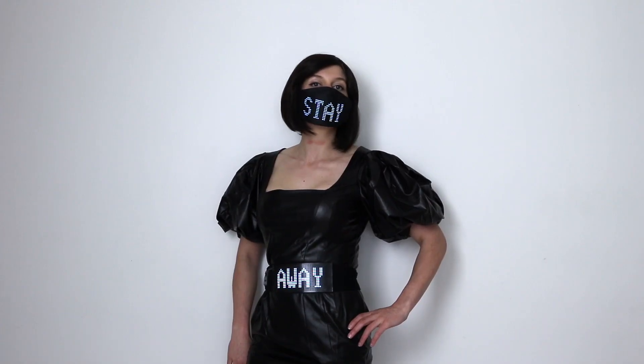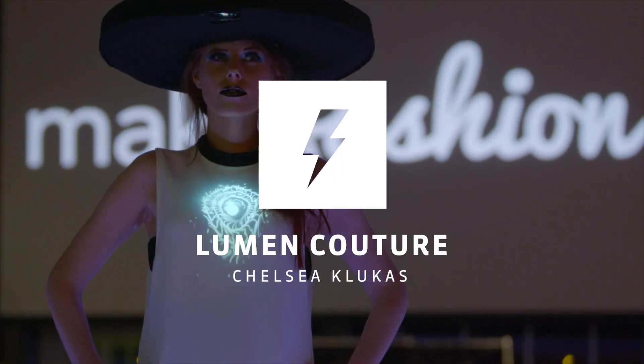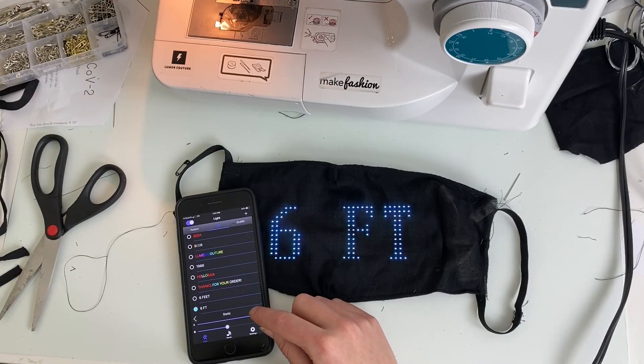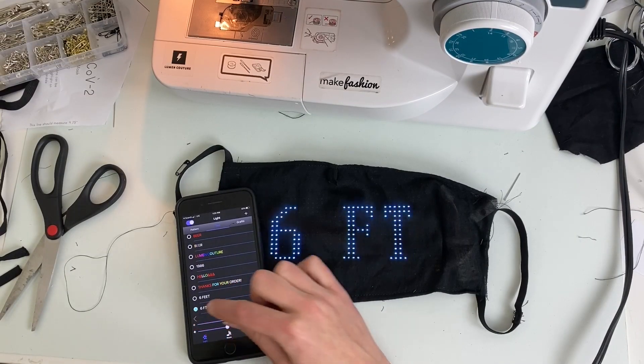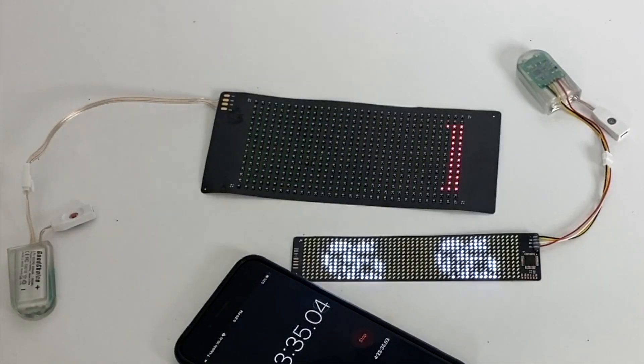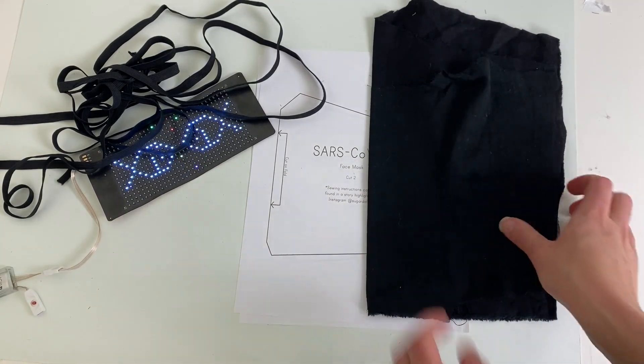I recently posted a quick tutorial on an LED mask project. It's really taken off in popularity, so today I'm going to show you a more detailed tutorial with a pattern specifically made for this mask. Two weeks ago I created a quick mask prototype using my Flex LED matrix panels that can respond to your phone's microphone or display text and images. I used an existing pattern and went through the tutorial pretty quickly, but because of the popularity I went back and refined my own pattern.